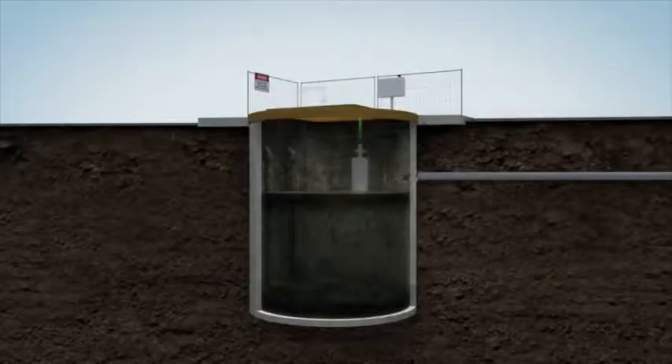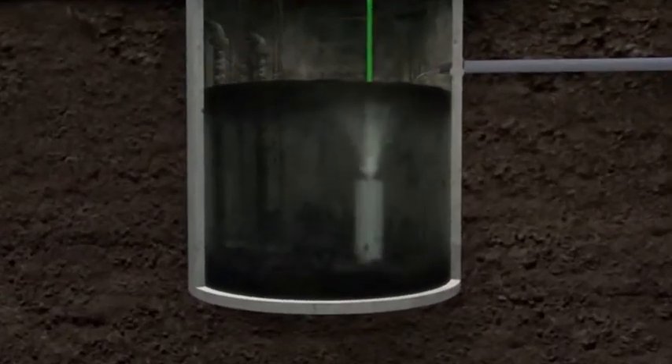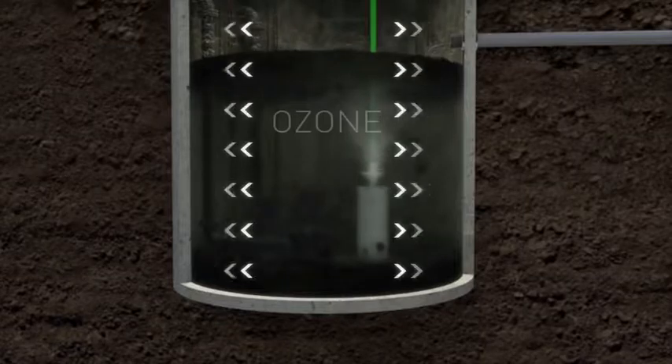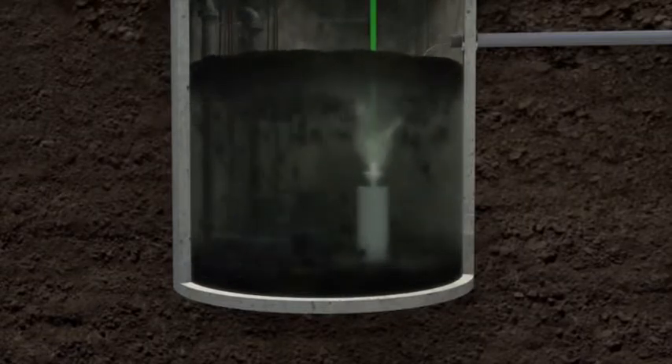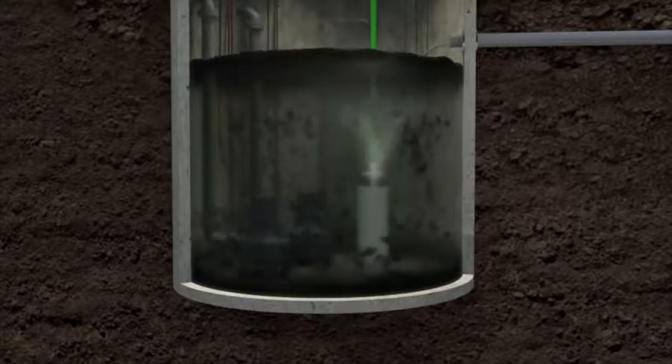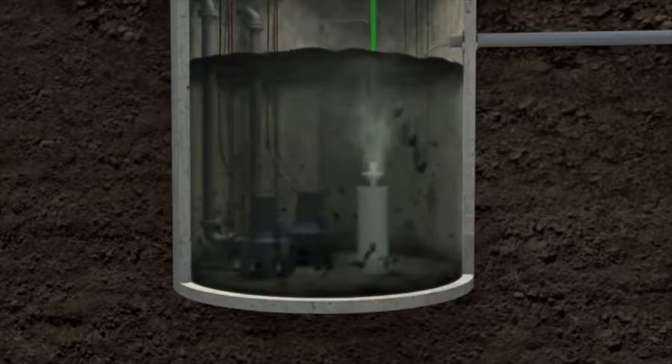Installation is as simple as lowering the Little John Digester into the lift station. The ozone is uniquely infused into the effluent through the Little John Digester aeration system. The ozone is made free by the DO2E AOP unit. The digester continuously breaks up the fog matting and effluent into tiny particles. The tornado effect keeps solids in suspension, avoiding mopping that can block the pumps.